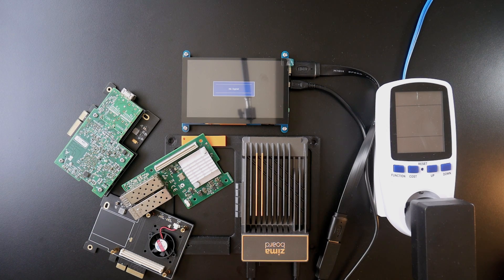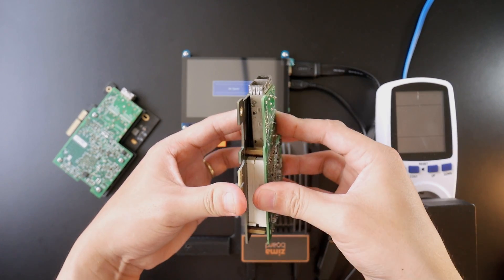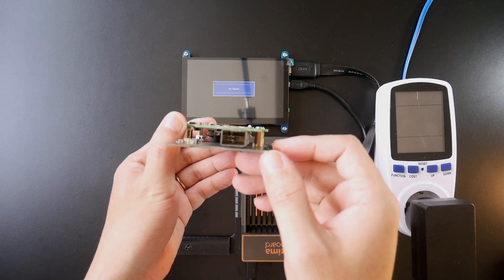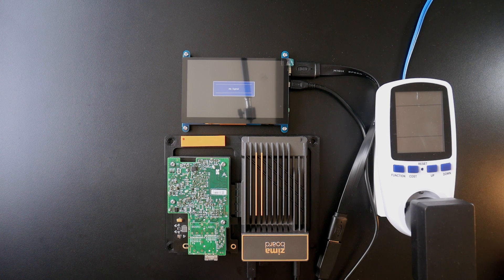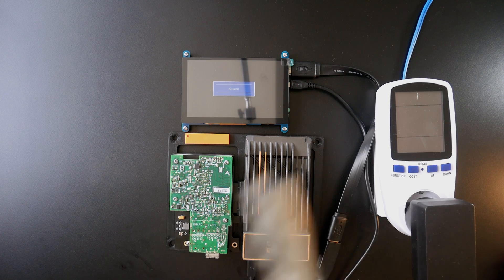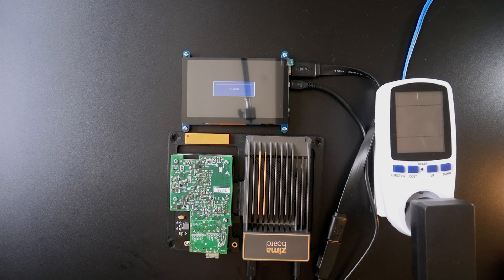This is how the OCP adapter connects to the network card — you just need to tighten the screw. Let's insert the Mellanox ConnectX-3 into the Zima board and tighten the screw. I have a DAC cable also from Mellanox connected to my PC. Now let's go back to the computer and install OpenWRT on the USB drive.